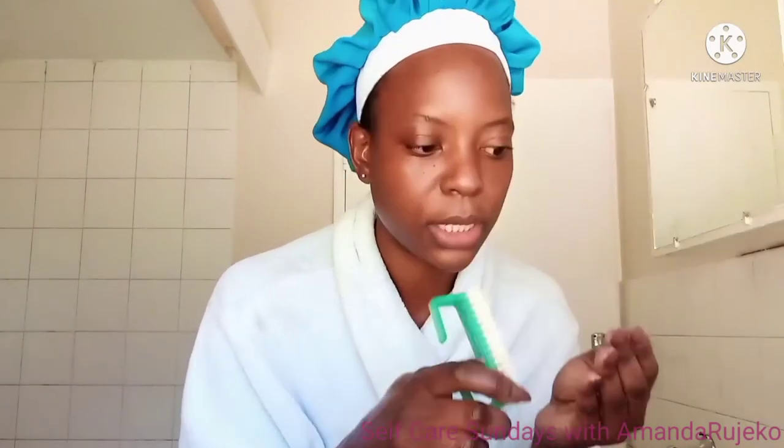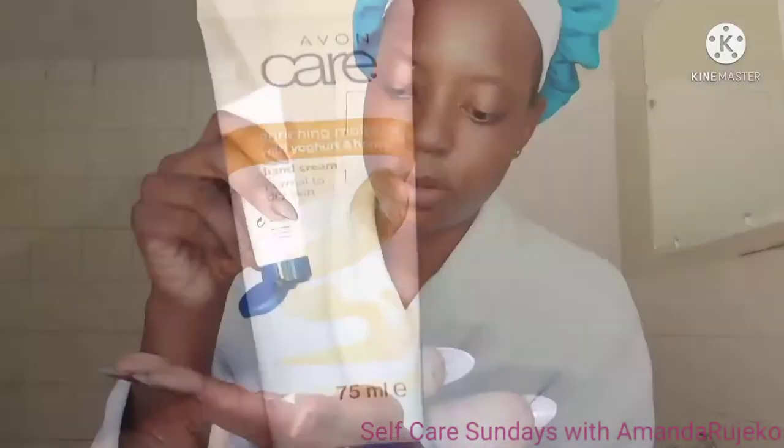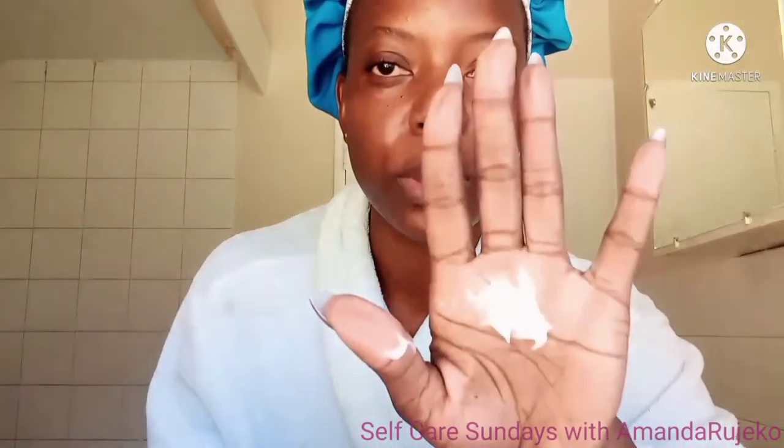Now I'm going to rinse. If you have long nails, you might consider using a brush to remove the exfoliant because it will get into your nails. I'm really sorry I didn't film that part. As soon as I rinse my hands, I'm going to immediately moisturize them. I'm going to be using the Avon Care Enriching Moisture with Yogurt and Honey Hand Cream — this is for normal to dry skin. I'm using a little bit more than I normally would because I've just exfoliated. I'm also going to add a bit of olive oil, which I don't do every time but whenever I can.